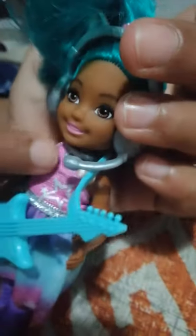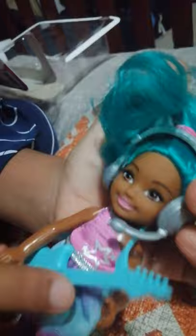This can't be taken off either. She has a little necklace over here. Can I see that? Right in there. Yeah, little necklace.